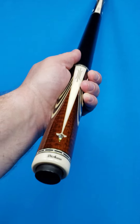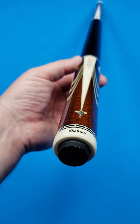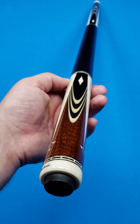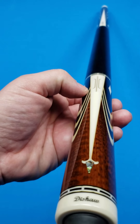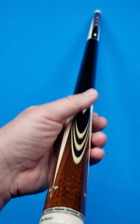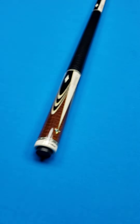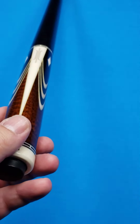He finishes the cue as he carries the design into the butt sleeve, which mirrors the forearm, of course. So you've got an additional four white points and then four butterflies. Again, the white points are inlaid and bordered with 18-carat gold. And you have abalone on the tip of each point.